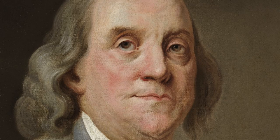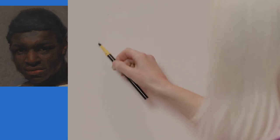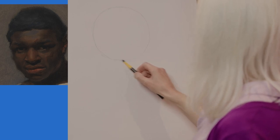Well, everybody is different, so every portrait is different. When I'm drawing a face, I like to use simple shapes and structure lines. Here's how you do it. So I'm going to start off with a circle — a basic, very simple circle. It doesn't have to be perfect. I'm drawing very, very lightly.